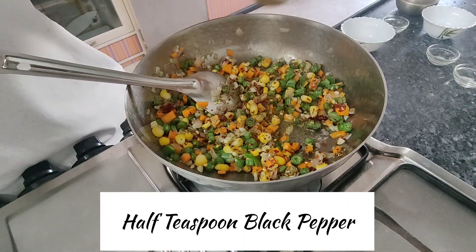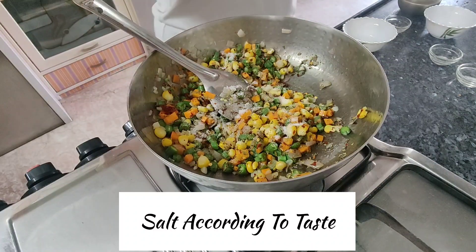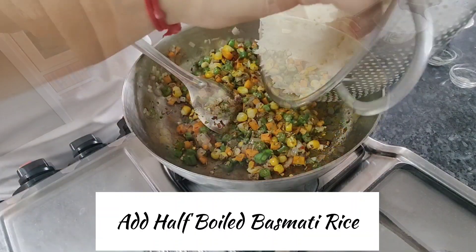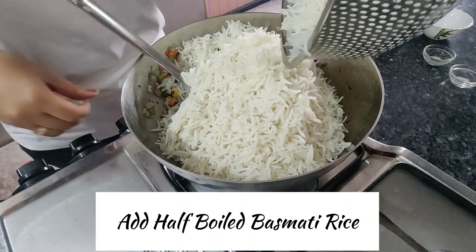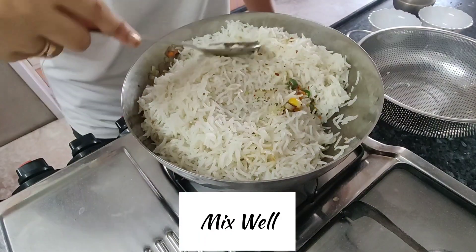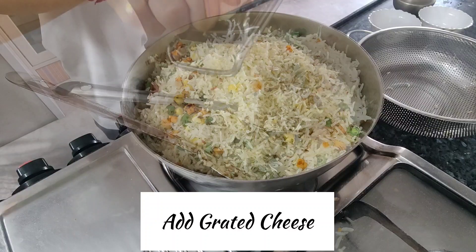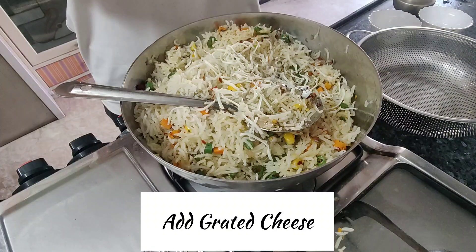Add 1½ teaspoon black pepper powder and salt according to taste — but keep in mind the rice is already salted when boiled, so add accordingly. Add 1½ cup boiled basmati rice, then add grated cheese. Grate it directly into the rice so there are no lumps and it is easy to mix.